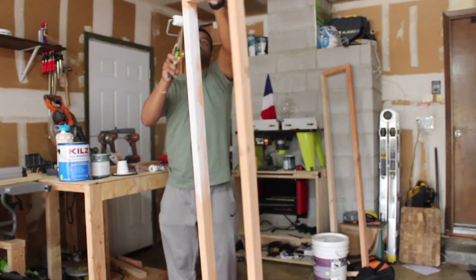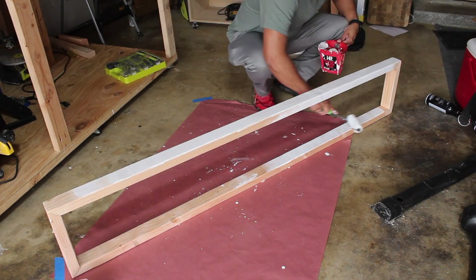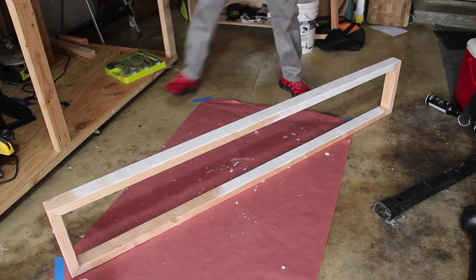One thing I recommend is to use a primer when you're working with wood like this, because this wood has never been painted before. Once you use the primer, it will condition the wood to absorb the coat of paint that you want to use.